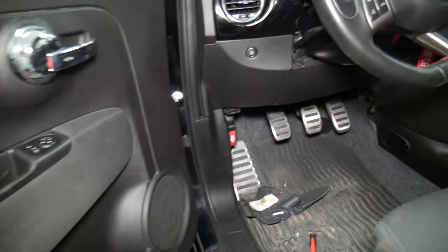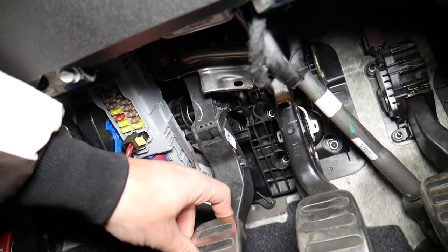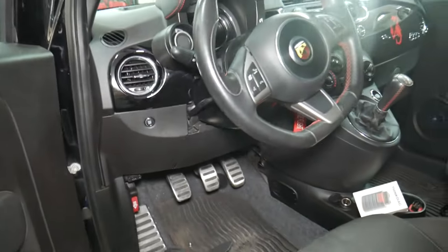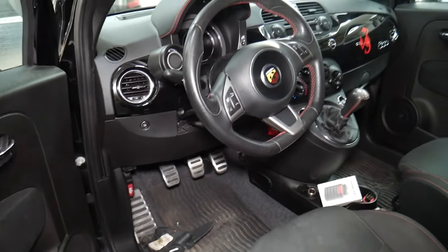Something else that most people never think about — if you have a Fiat 500 with a manual transmission, on the clutch you have a special switch that detects if you press the clutch so you can start the car. If that clutch switch fails, it will not send a signal to the ignition switch, so the car won't know the clutch is pressed, and as a result the car will not start. It could be a bad clutch switch — make sure to check it out. We have a video on how to test it. Hopefully this video was helpful. Thank you for watching and see you guys next time.